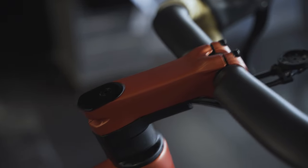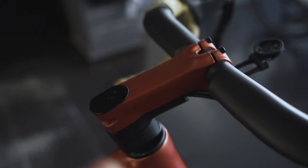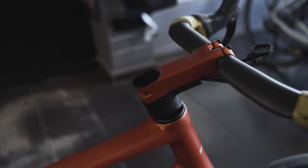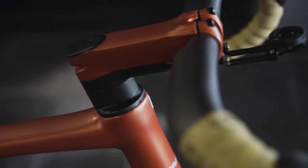Moving on to the stem integration system — we have a semi-integration with a plastic channel beneath, which makes the build work a lot easier. The buildup for this bike was much faster than a fully integrated system. We have split spacers beneath and a top cap, which isn't split — but that's the case with almost every integrated bike. The main thing to remember is that cables need to go through it when building up.